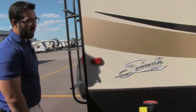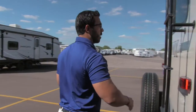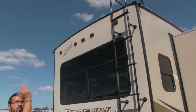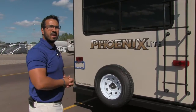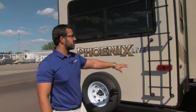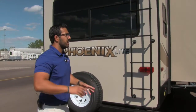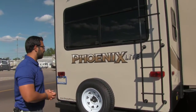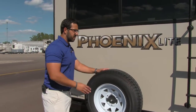Right over here are your power rear jacks — just touch a button and those will lower down for you. There's a rear-mounted ladder so you can climb up onto the roof. This is a fully walkable roof, which is a big deal if you ever need to get up there for maintenance or a better vantage point. Also, having the ladder mounted on the back means you don't have to bring one — ladders take up a lot of space in your pass-through storage, so that's a big advantage.